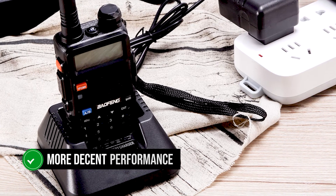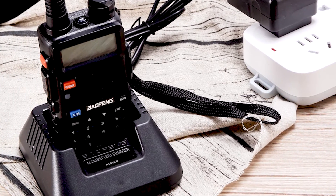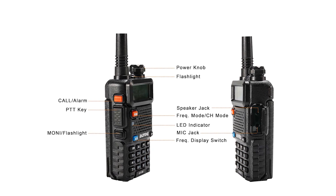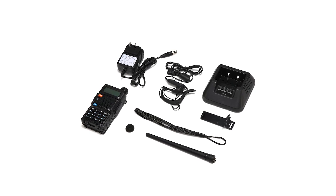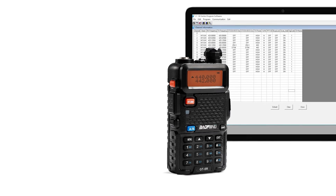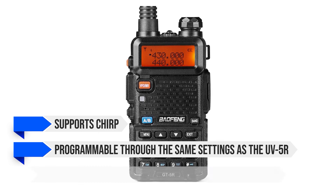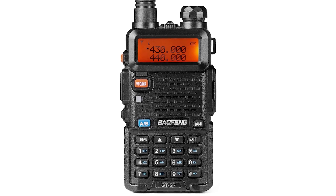There also appears to be greater attention to quality control, so the radio feels like it's made better and has a more decent performance. Even so, the casing, buttons, and other aspects of the GT5R are pretty much the same as the UV-5R. To be clear, the Baofeng GT5R is intended to be legal and within FCC requirements — there is no particular effort to improve quality beyond that. The perceived improvement in performance likely comes from these attempts at staying legal. Other than those changes, the radio is pretty much the Baofeng UV-5R, and it supports CHIRP and is programmable through the same settings as the UV-5R. A Kenwood-style two-pin programming cable is included in the box, which is a nice touch.